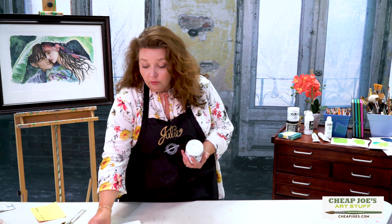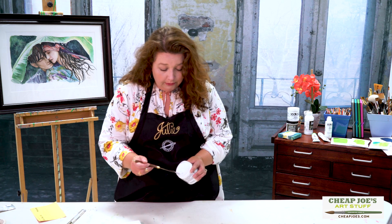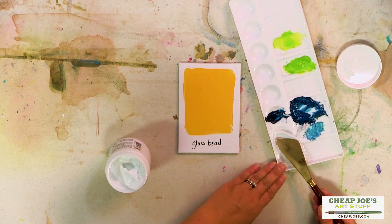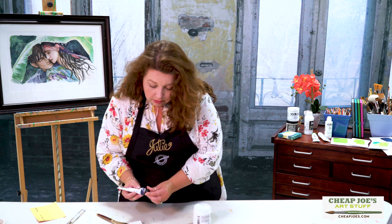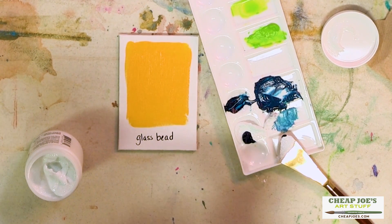What we have today is just a little bit of the gel, and I'm going to show you — we're going to mix some of our paint in with this so that you can actually see how this works and how it looks with other colors.